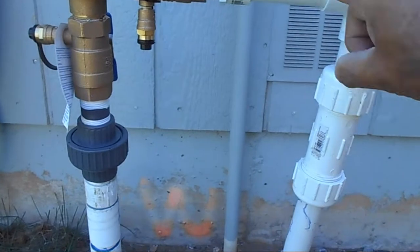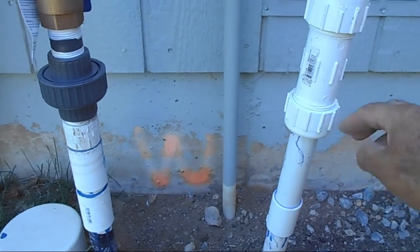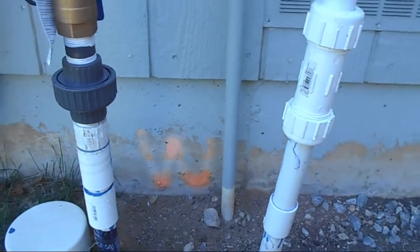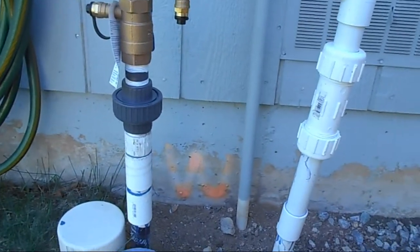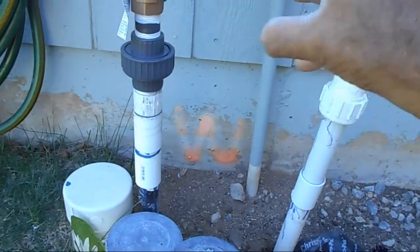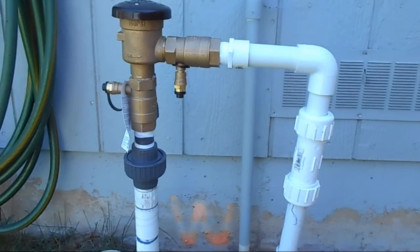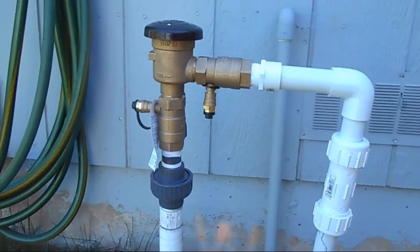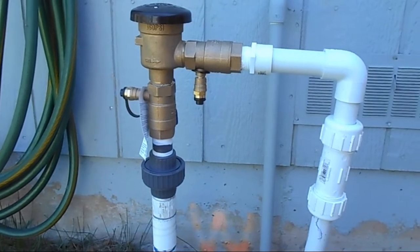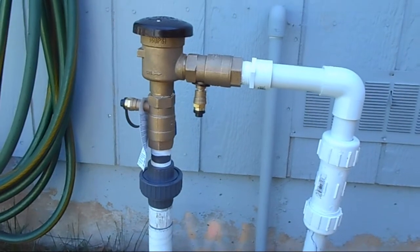I still have to glue this part and that part and this part together, but this other one will be totally removable — I can unscrew it. When wintertime comes I can unscrew it and take the whole valve and everything assembly out. I did it on purpose because around here it gets so cold sometimes you just never know when it's gonna crack or break.